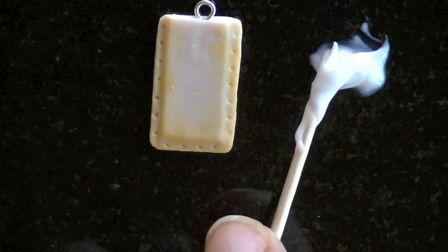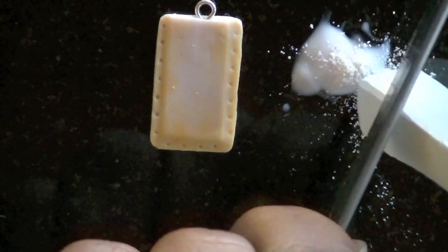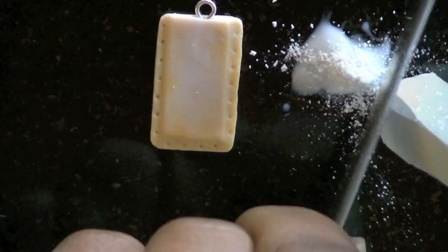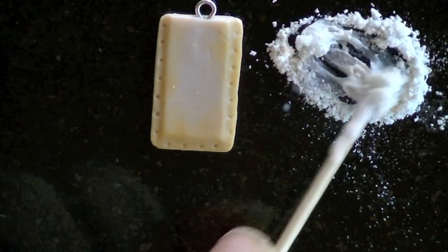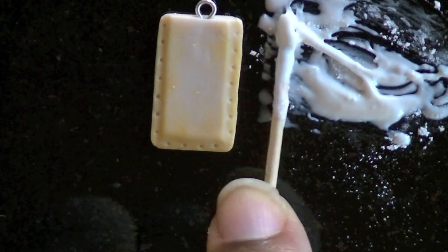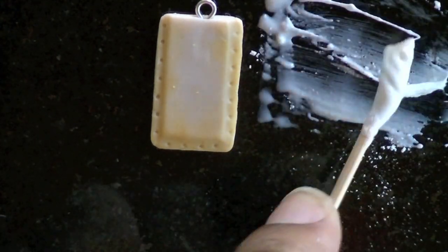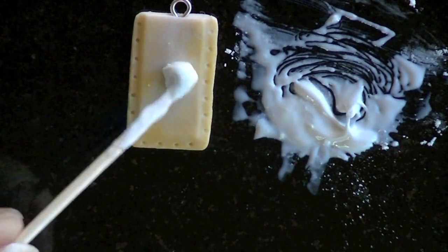To make the frosting, I'm going to use TLS, which is liquid clay, and then I'm going to mix a lot of white chalk with the TLS — you want a lot so that it shows up white and not clear. You can even add a tiny bit of white acrylic paint just to make sure it shows up white when it's baked. And now I'm going to add it to the pop tart.